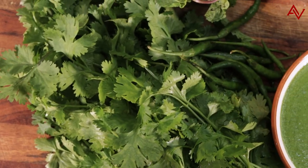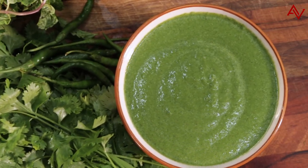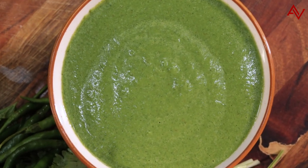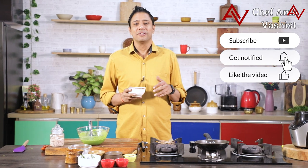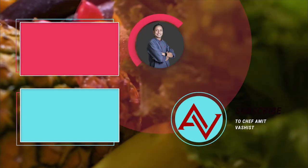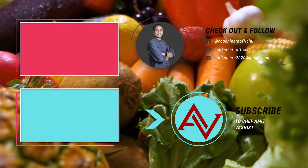There you go guys, the mint chutney recipe decoded. Next time you have a party at home, make sure you follow this recipe and increase the flavor of your kebabs and snacks by double. Please make sure you like, share and subscribe to our channel and we'll see you very soon with another recipe of a very simple thing which you often do not get right. Take care, thank you.